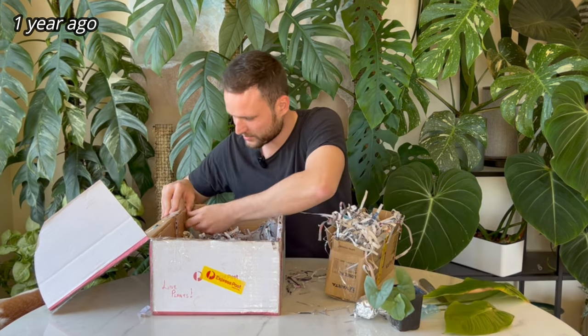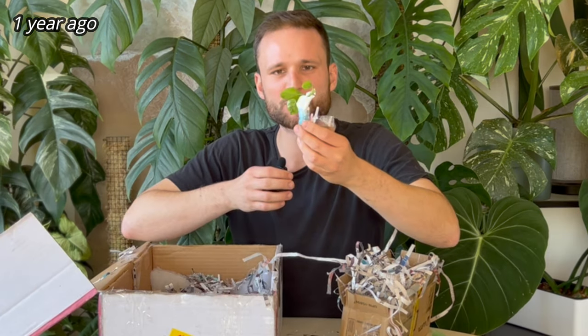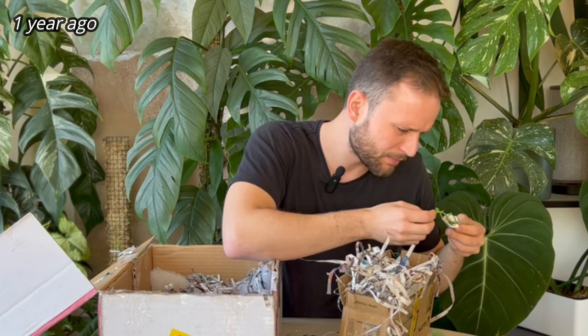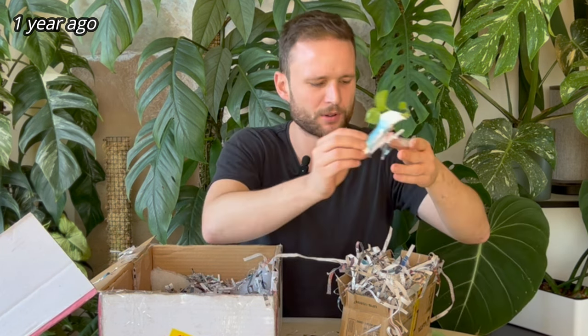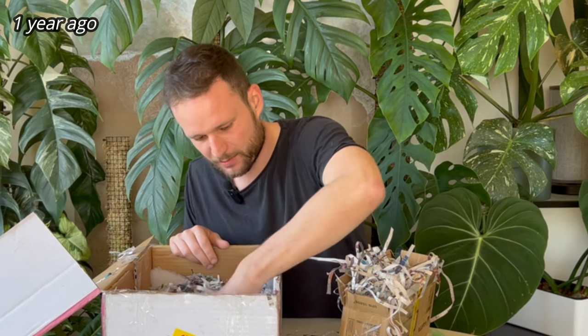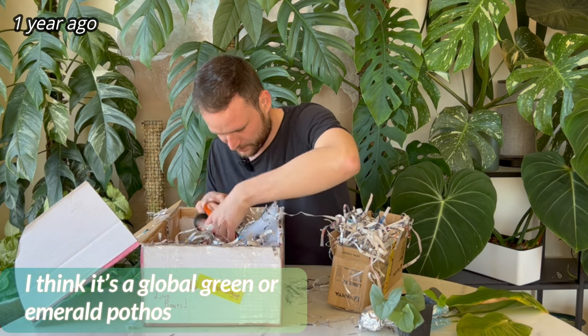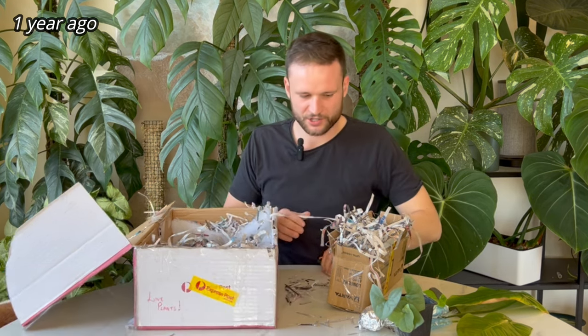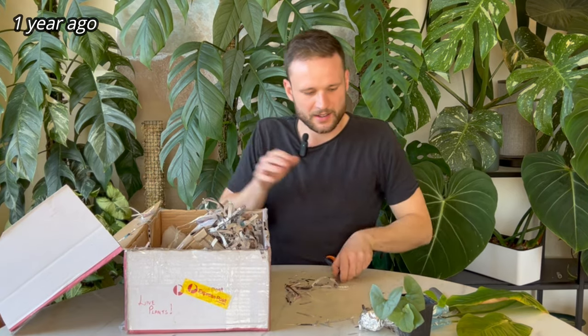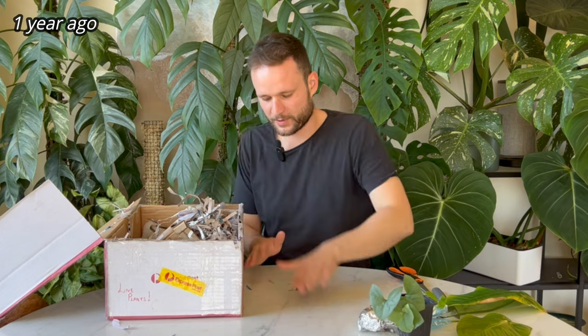I think there might be something else in here — maybe like a spot-variegated pothos. I will find out unless there's something in here that tells me what it is. I'll check with the seller. That's very sweet — I love a little surprise! So I'm sure we all want to check on this root system, but before we keep going with the video, let's hear about today's sponsor, Skillshare.